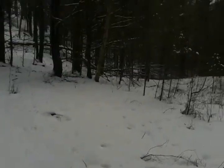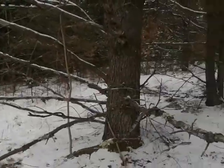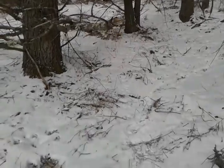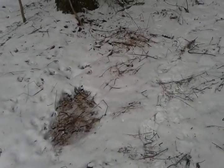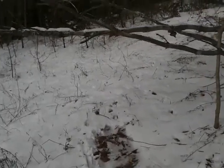Hey guys, thanks for joining me. So today I'm just out in my backwoods here and I came across a group of trees that has a number of deer beds in it or around it. I figured I'd share with you — it's kind of cool and they're all within a few steps.